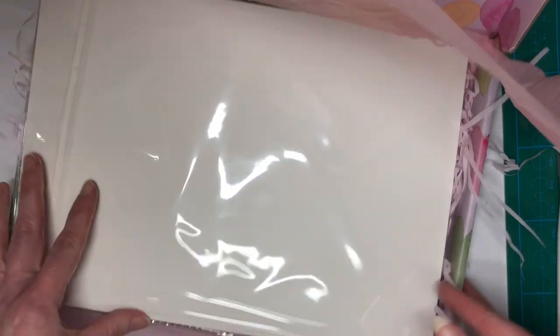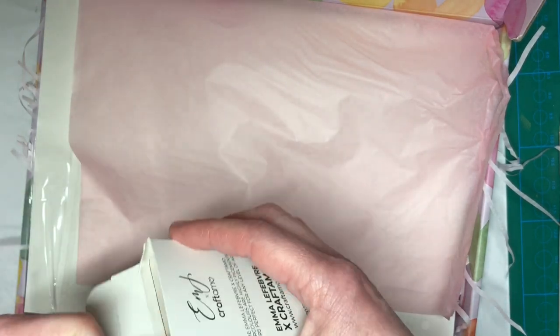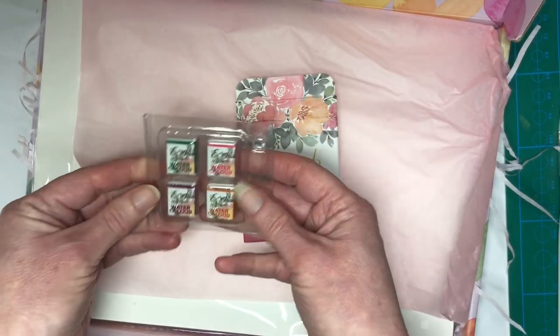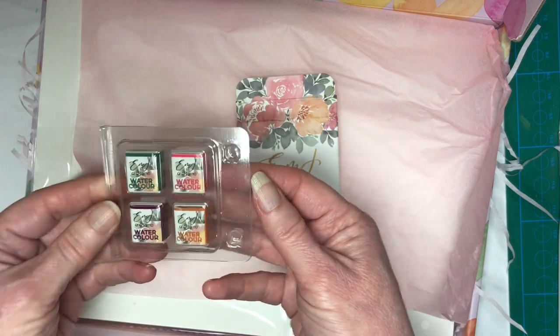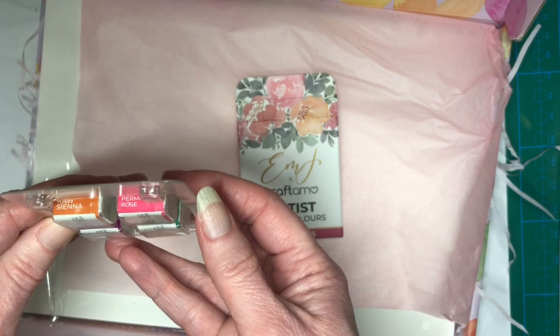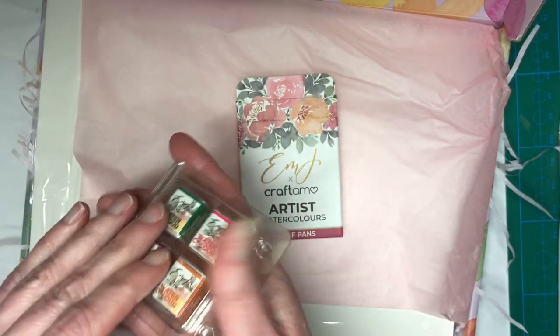Okay, everything's here. Let's open the paint first and let's see what we've got. I'm sorry about the light — it is like seven o'clock at night in Dublin and it's dark outside obviously. We have permanent rose, we have rose sienna, we have purple lake and hookers light green.